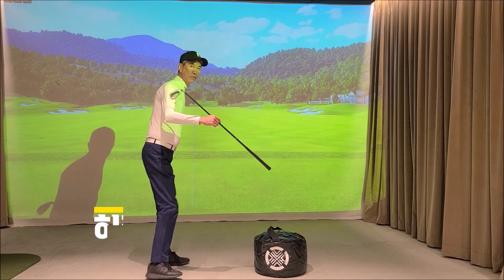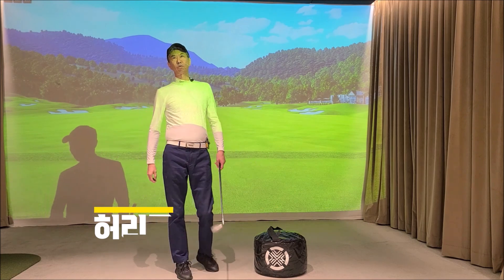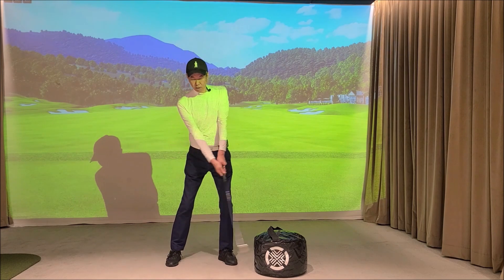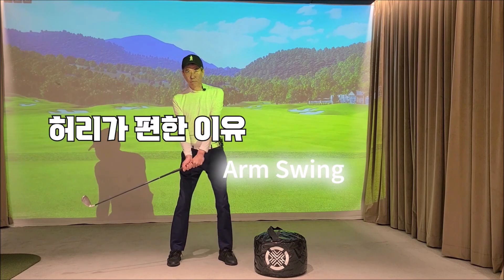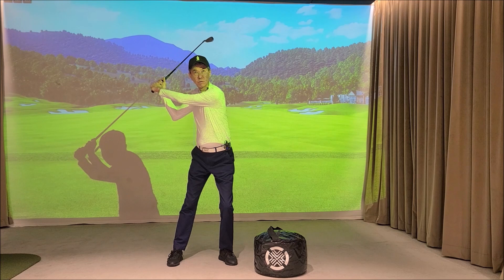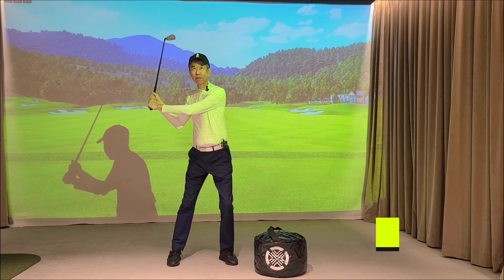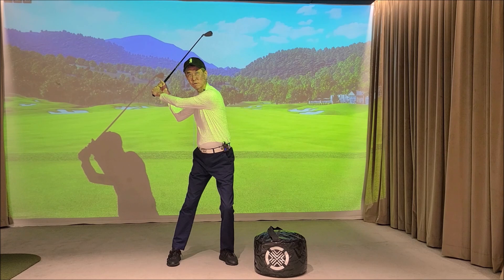일반 스윙에서는 하체를 돌리면 허리가 쓰이게 됩니다. 백스윙 때 허리를 꼈다가 허리를 집어넣는 동작이 Right Side Swing에서는 없기 때문에 허리에 무리가 거의 없습니다. 스윙의 이미지는 팔이 클럽을 먼저 출발시키고, 그때까지 몸은 회전하지 않습니다. 몸은 계속 이쪽으로 회전하지 않으려 하고 팔은 계속 진행해서 반대 방향으로 가며 백스윙이 만들어집니다. 팔을 더 진행시켜 코일을 많이 만들 수 있습니다.